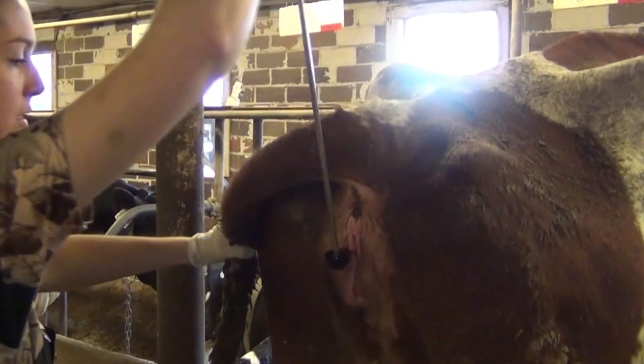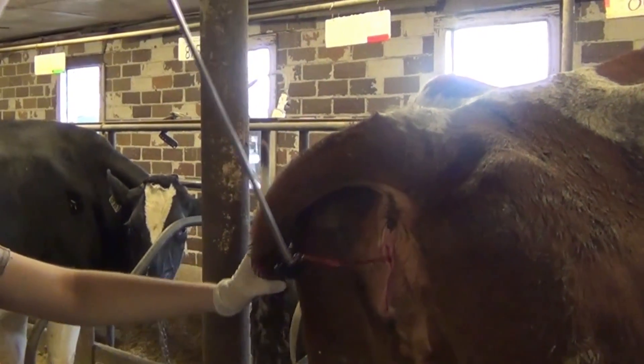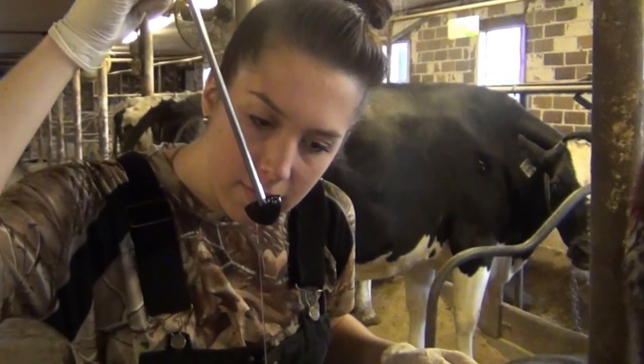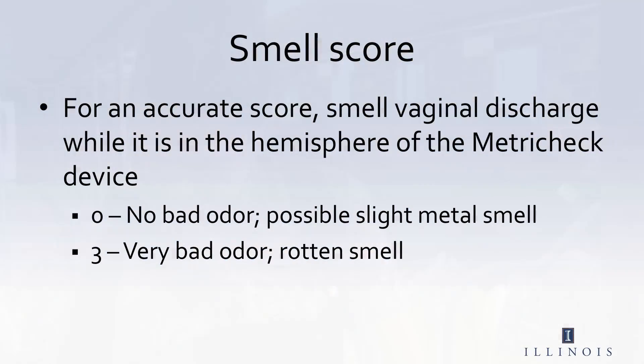Once you have an adequate amount of discharge in the hemisphere of the MetroTech device, you can then score it. The first score we do is a smell score. You want to smell the vaginal discharge while it is in the hemisphere of the MetroTech device in order to get an accurate scoring. A smell score of 0 will have no bad odor or have a slight metal smell to it. A smell score of 3 will have a very bad odor and smell rotten, which means that the cow has metritus.